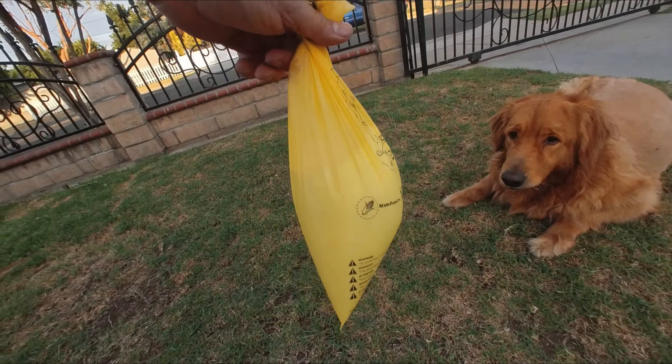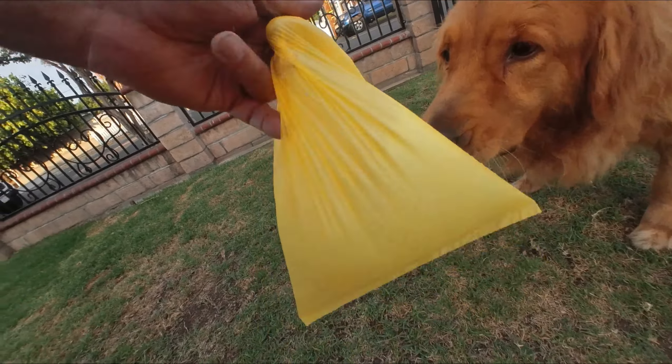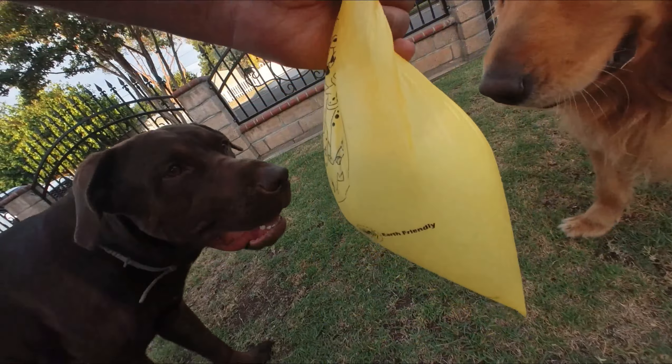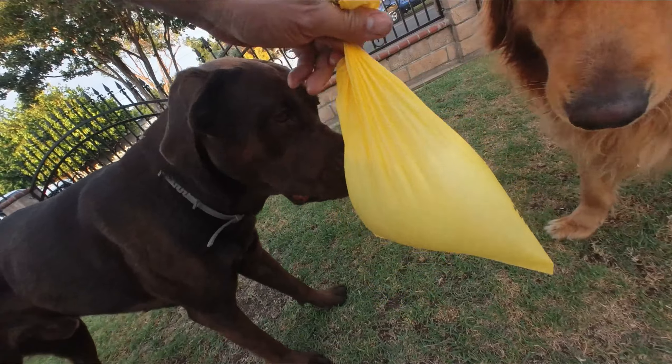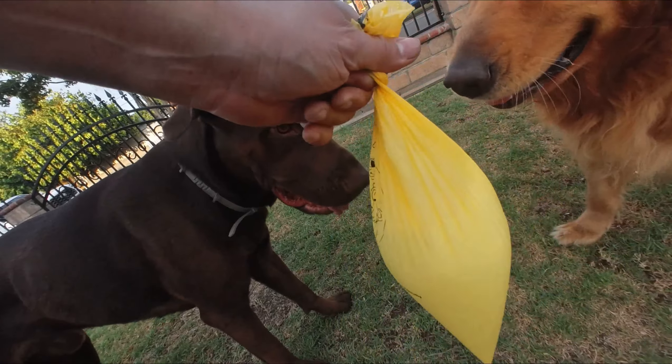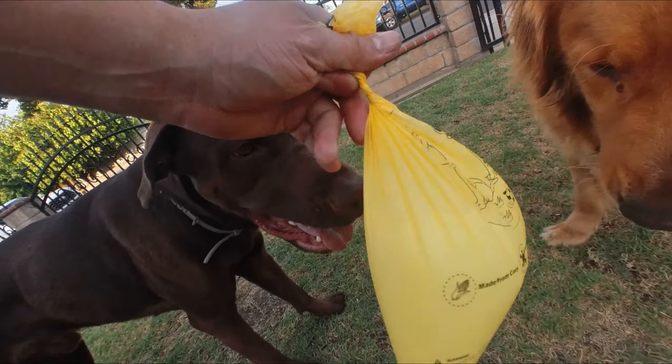Just to show you how durable they are — this bag is full of water. Look at this: it contains the water, it's not dripping anywhere. I probably have about half a gallon of water in there.